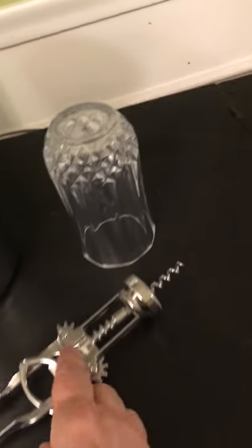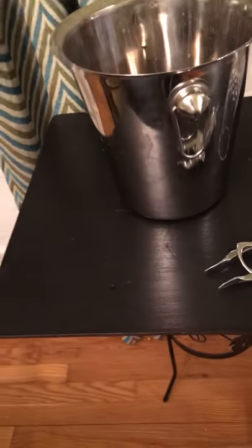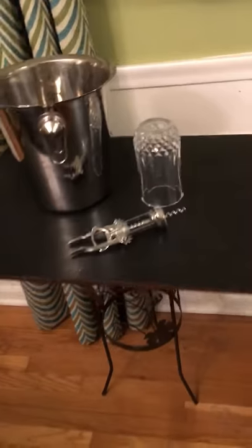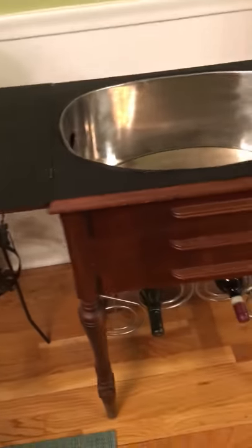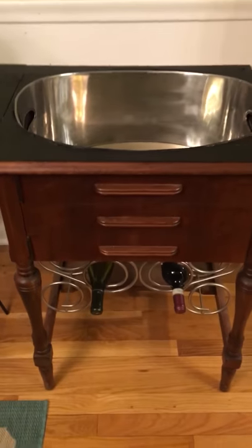Then you have the little table that you open to put your glasses, your wine bucket, your corkscrew — everything can go right on that little table for serving. It's really cool, very compact and very useful. Just wanted to show you this little refurb that we did a while ago.